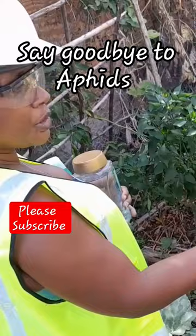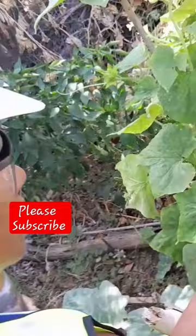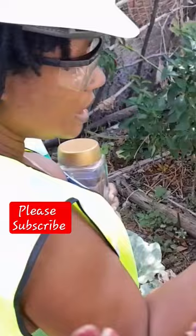Aphids — I hate those creatures, and they love your cucumbers, your pumpkins, your cantaloupe, your honeydew, all of those types of things. My solution to them, whether I find them early or late — and they are usually under the leaves of your plants, so you have to turn your leaves over to find them.